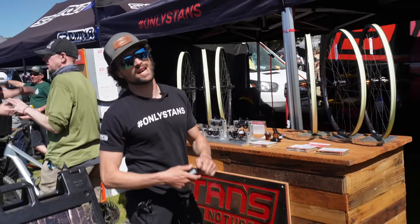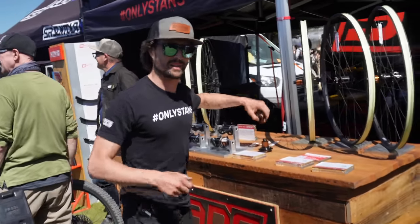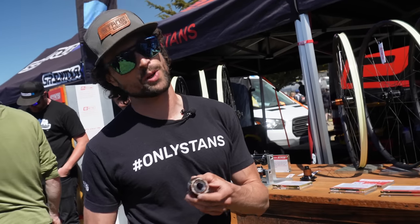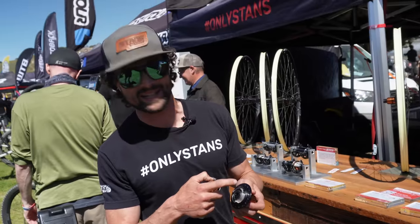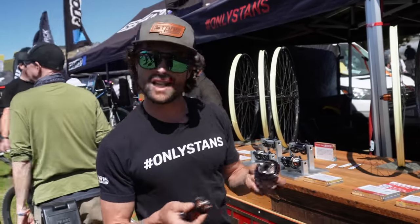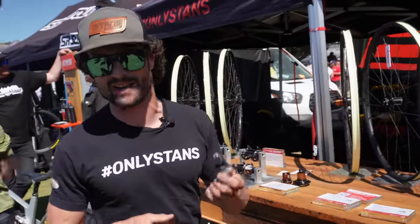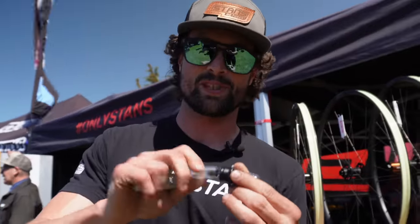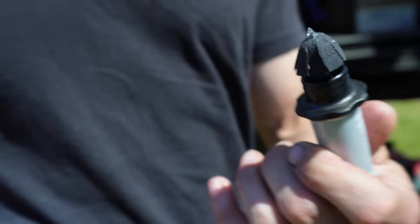Hey guys, I'm Adam from Stan's No Tubes. Today I'm going to show you our new Impulse hub and our Dart. With the Impulse hub, a lot of hubs have pawls pushed up by springs — these guys are pushed up by little magnets. The ratchet ring driver also has pawl magnets in it, so they're always pulling the pawls up. That allows for less drag while still getting all 216 points of engagement. Moving on to the Dart — it's dual-sided, our plug system, screws right off. Anytime you have a flat puncture tear on the trail, just insert this right into the tear hole. It has a chemical on the fabric that reacts to liquid latex, so any sealant with liquid latex will bond to it and create a tight seal. CO2 up and you're good to go.